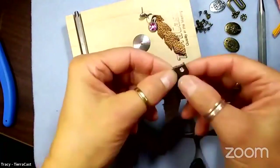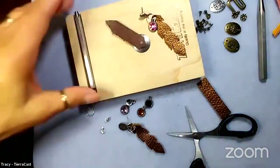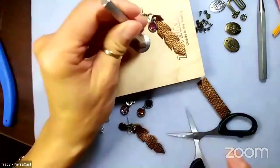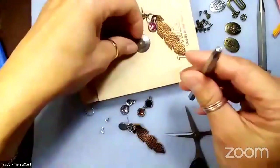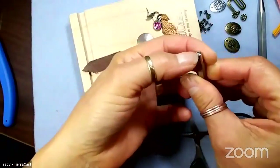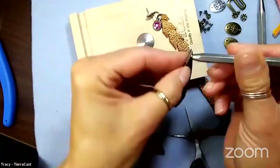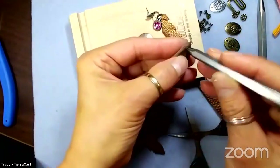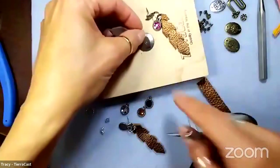Because the eyelet has a nice finished side already on one side, I want that on top, so I pop the eyelet through the hole. Then I set the whole thing upside down onto the dot anvil. The eyelet setter has a little nub that fits right inside the flange of the eyelet - when I hammer on the tube side, it'll roll those round edges of the eyelet over and create a little flange.